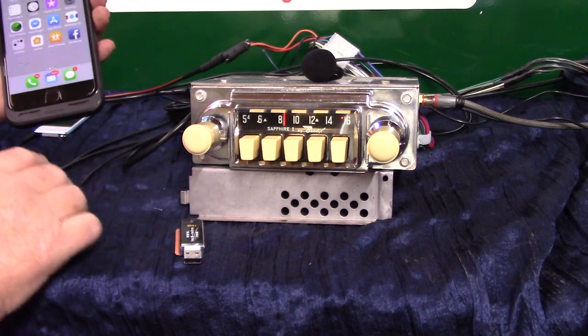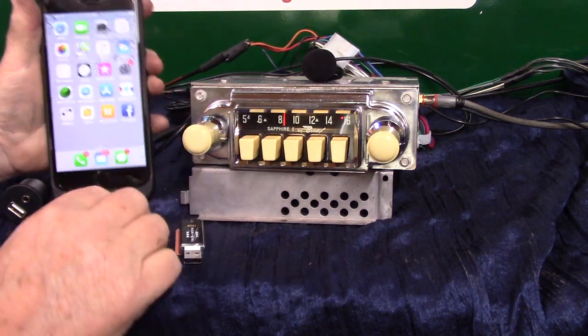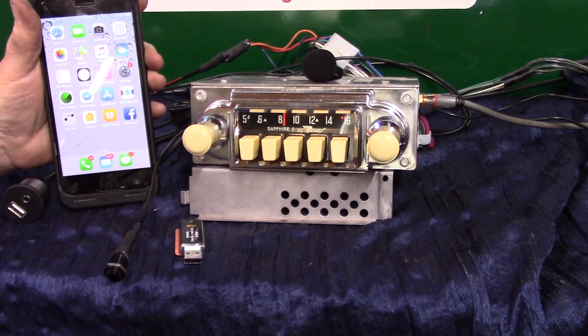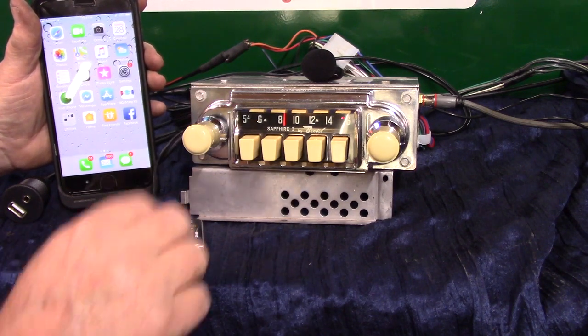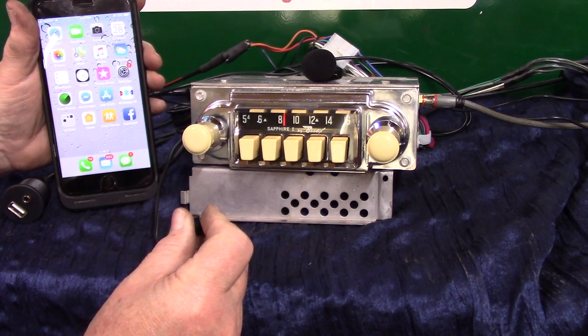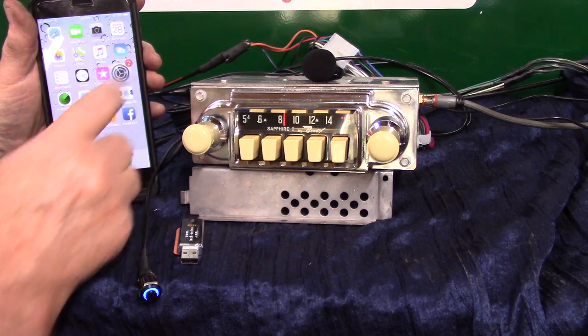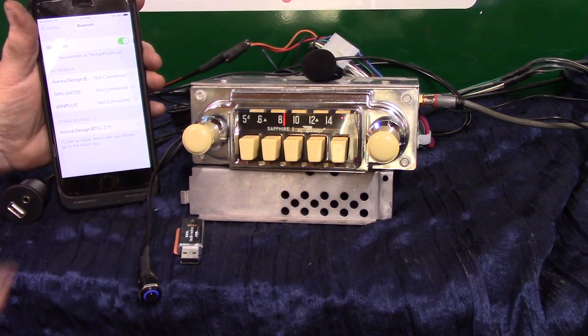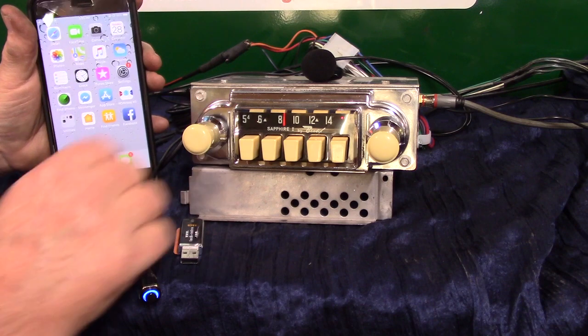We're going to do the initial pair-up on my phone. It will take multiple devices. You do the pair-up on your phone if you're the primary driver, and then others can pair up too. We're going to hold this button down — 'Bluetooth ready to pair.' Going to Bluetooth on my phone, it showed up, so all I've got to do is tap on it. Pairing completed — Bluetooth connected.